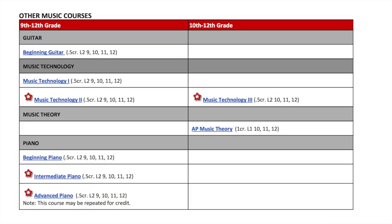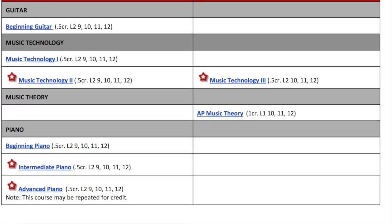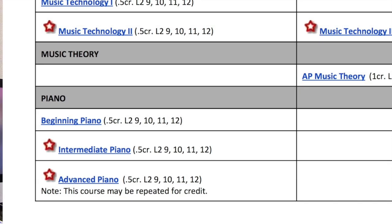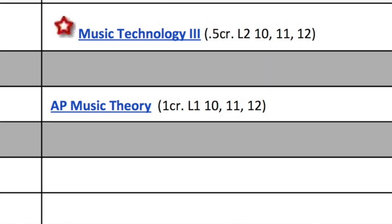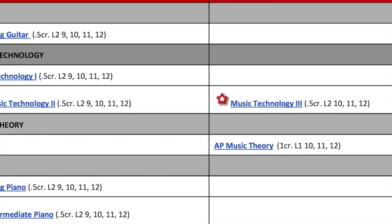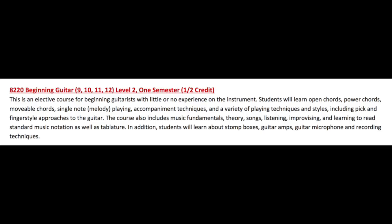In addition to that, we continue to offer a wide variety of non-performance courses, including our beginning, intermediate, and advanced piano courses, our AP Music Theory course, our Music Technology 1, 2, and 3 courses, our musical theater ensemble, as well as a new course for next year — beginning guitar. That's open to anybody that has never played guitar before. We invite you to be part of that. It's going to be a one semester course.